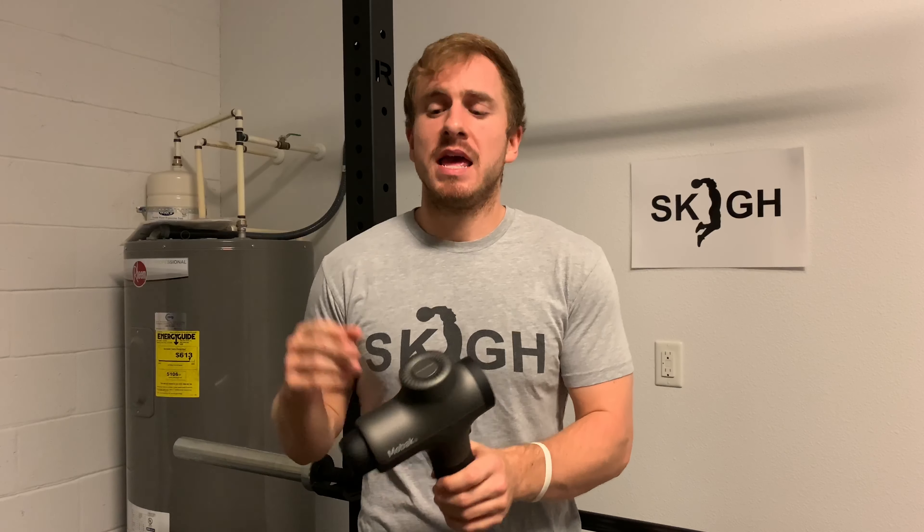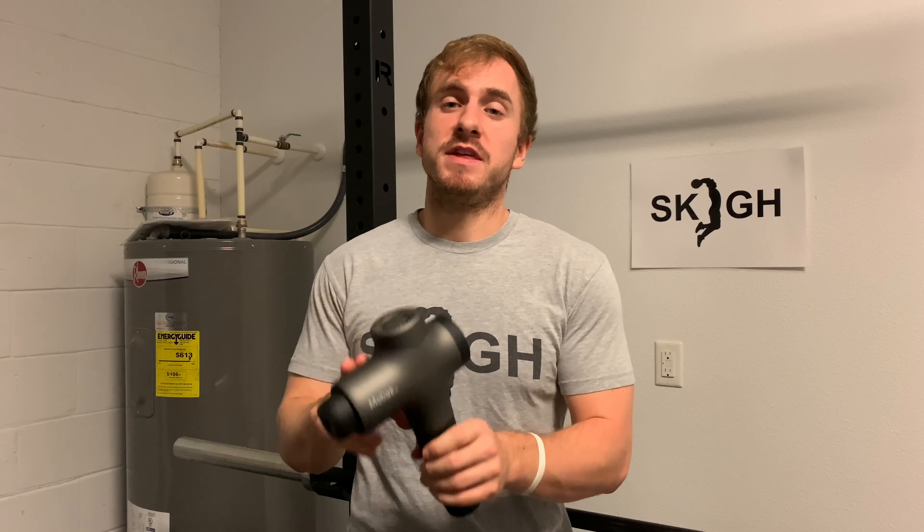What is up you guys? 5 foot 8 dunker, vertical jump coach, brain cancer survivor, Andy Lloyd here from Sky Athletics. Today I have another review. I will be reviewing the Meebok Massage Gun.